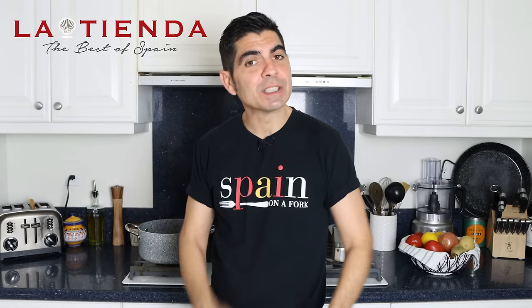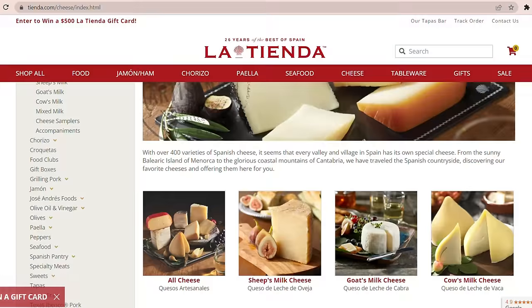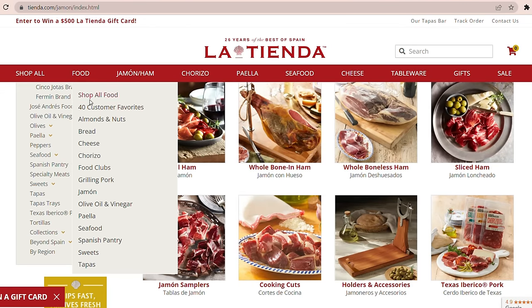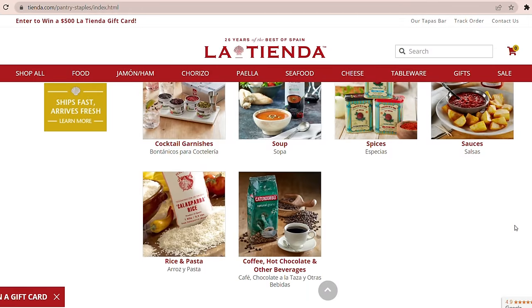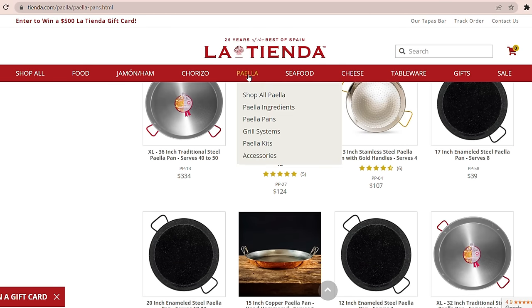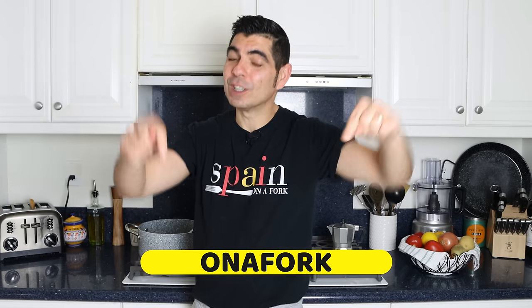This video is sponsored by tienda.com — an online superstore focusing on selling all things Spain for your home and kitchen, around since 1996. They have an incredible selection of artisan Spanish ingredients like queso manchego, jamón serrano, jamón ibérico, canned seafood from Spain, marcona almonds, olives, and all the spices you need. They also have authentic Spanish paella pans ranging from two to fifty servings and classic grilling systems. Visit tienda.com and use coupon code 'on a fork' for 10% off.